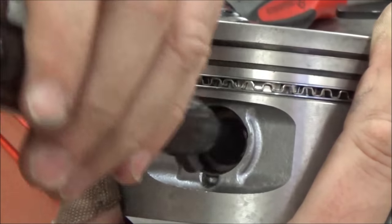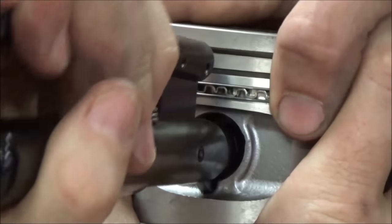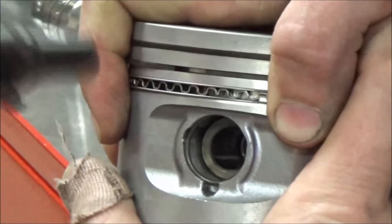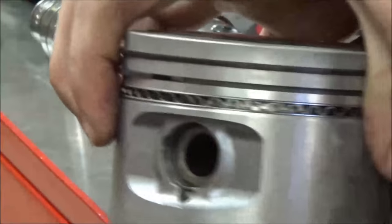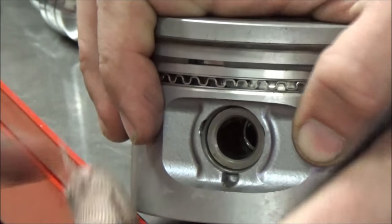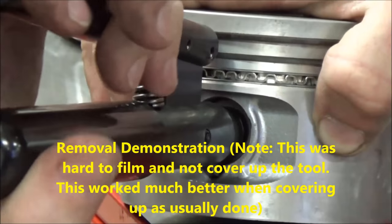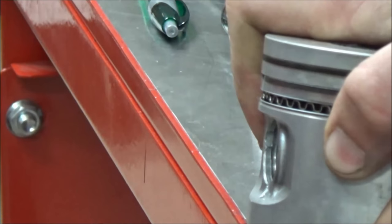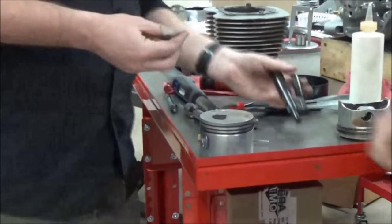Per Harley Davidson, the idea is I should be able to get underneath here and grab that clip. I prefer the other method.